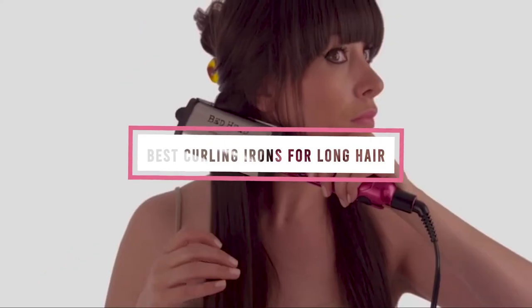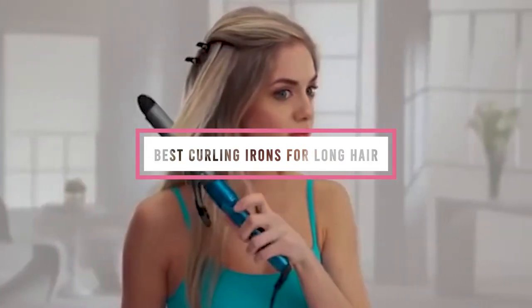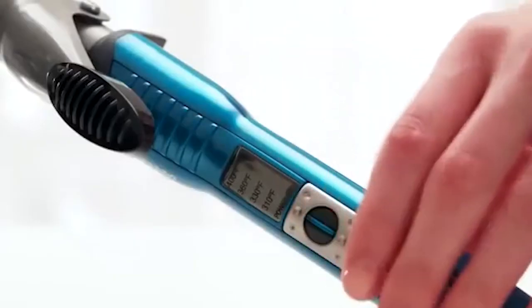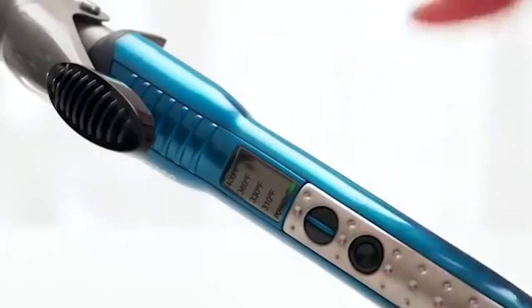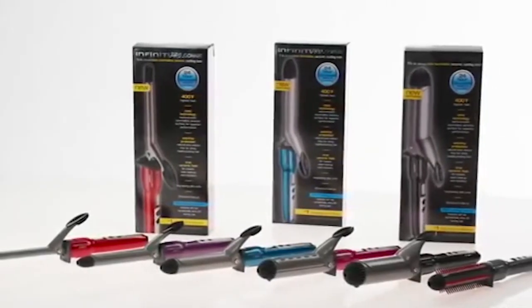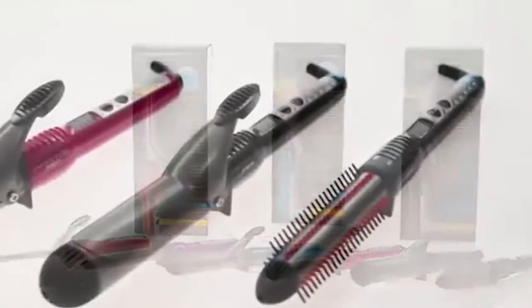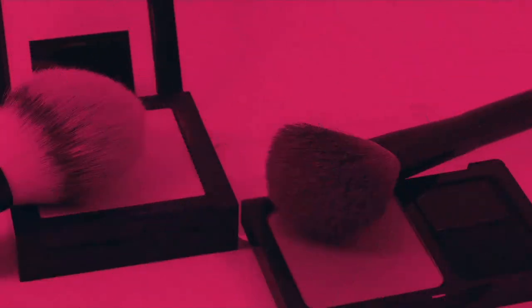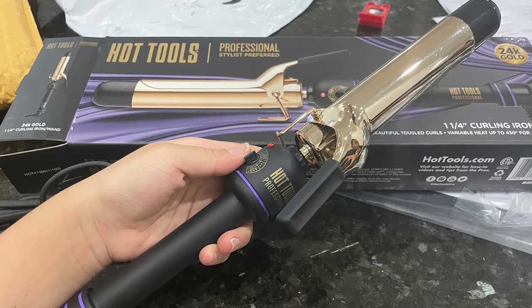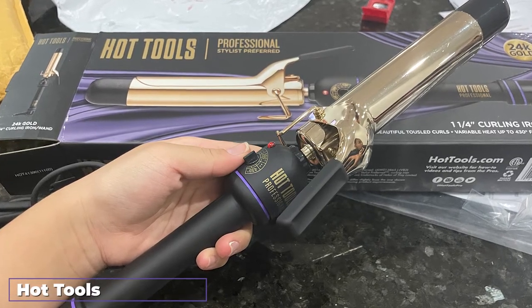If you're looking for the best curling iron for long hair, here's a list you must see. We made this list based on our personal preferences, sorted by features, prices, quality, durability, reputation of the manufacturers, and customer feedback. We've also included options for every type of customer, so let's get started.